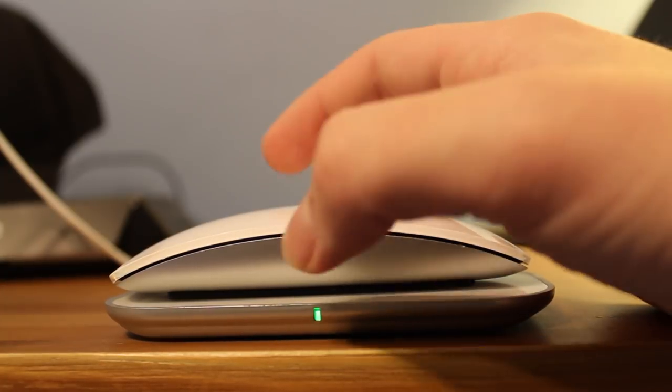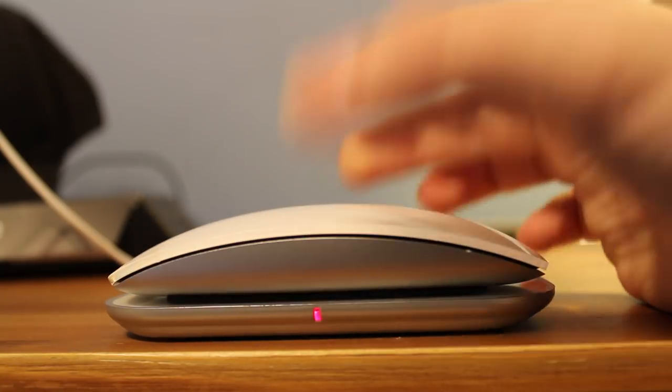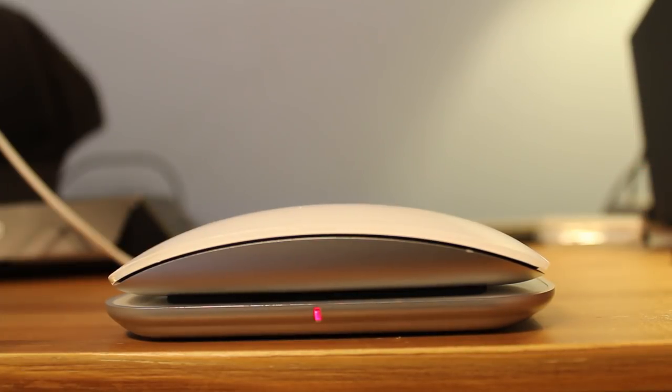As you can see, there is nothing attached to this. When I take it off, it stops charging. And I put it back on — it takes about a minute, but it should begin to start charging again.